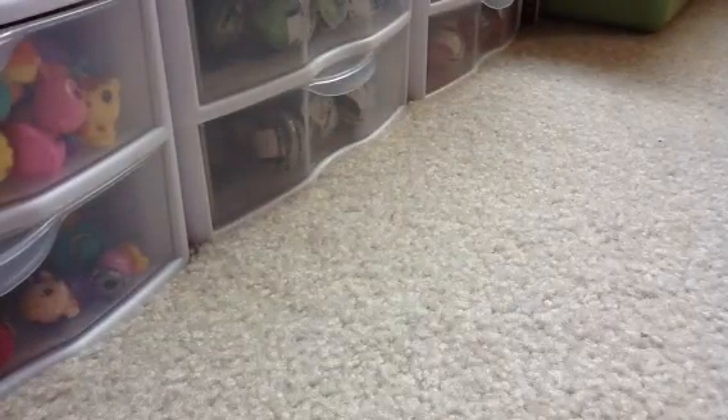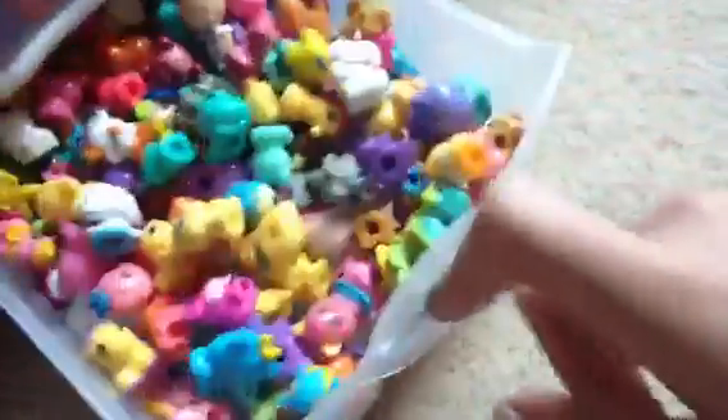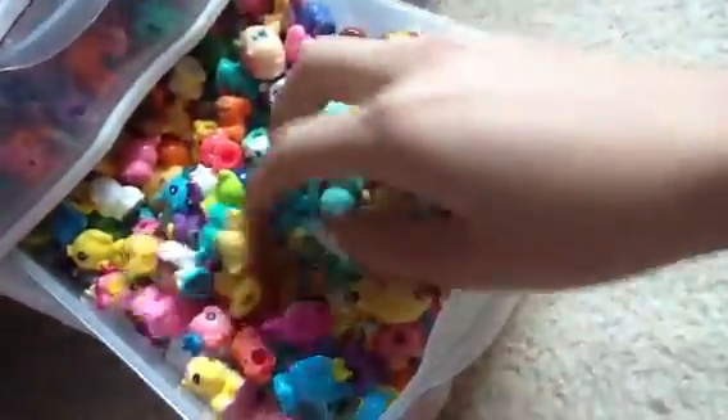And then in the next drawer are all of my regular Squinkies, and in here are more of all of my regular Squinkies. And then here's all of my people. So thanks for watching.